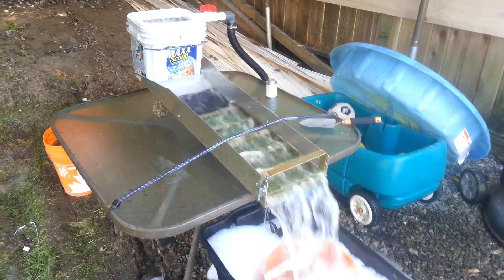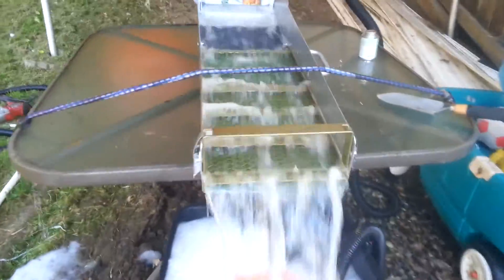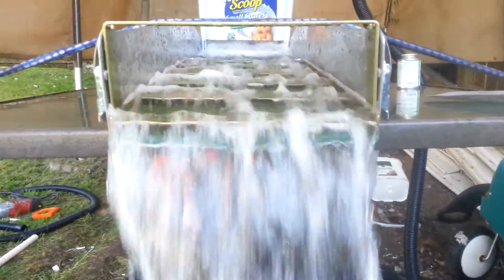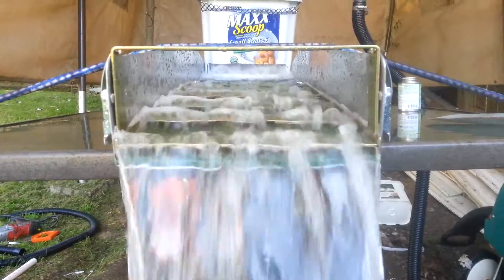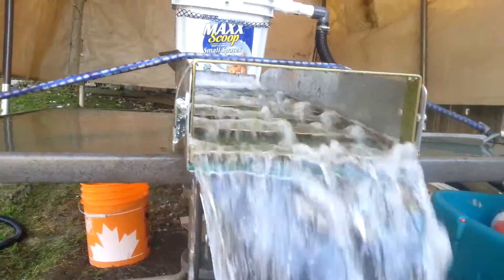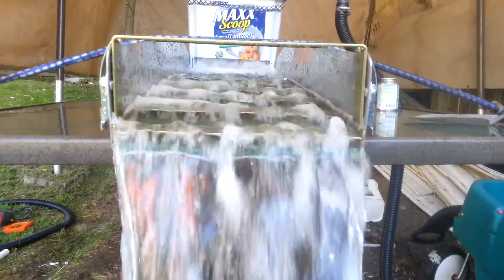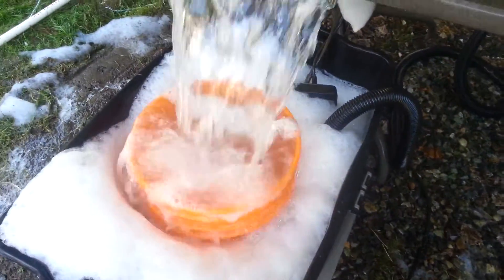Here's my little homemade mini high banker. Let me know your opinions on the water flow. The sluice is three feet long, so I gave it three inches of slope, going into an 1800 gallon per minute sump pump.